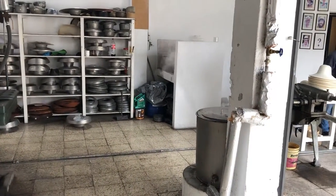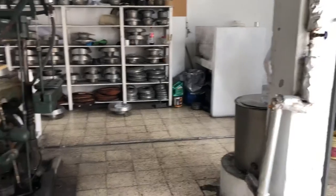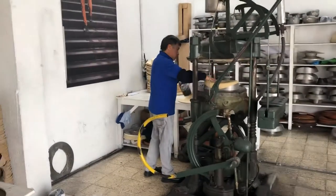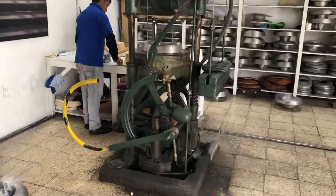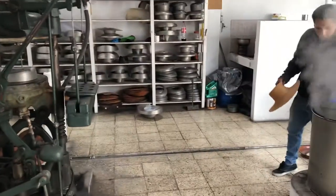We can see these guys making and steaming hats. So that's a steamer. He's just been steaming a hat. He put it over there. Now he's put it in this mould. There you go, another one.